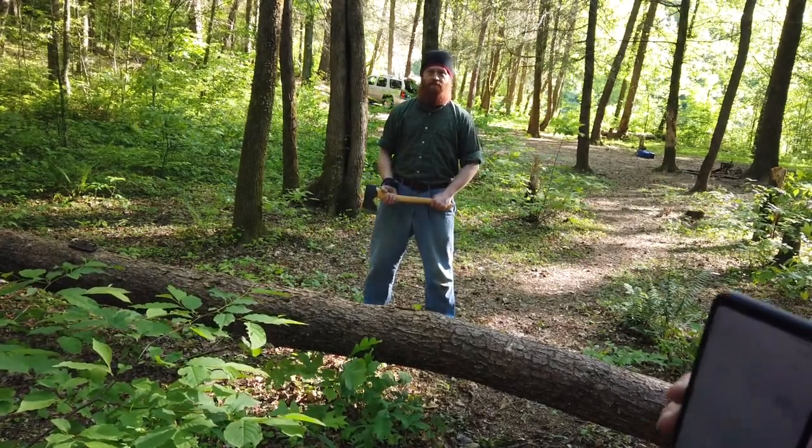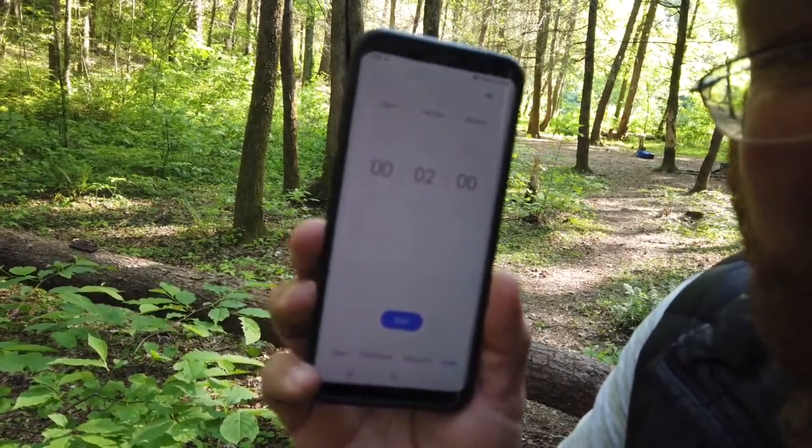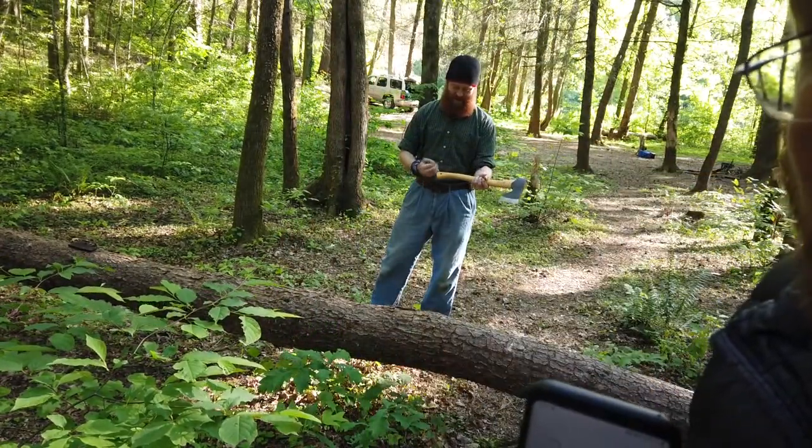Hi everybody, this is Red Baron with my beautiful Virgin Axe two-minute test. This is the axe versus Silky Saw Gomboy test.